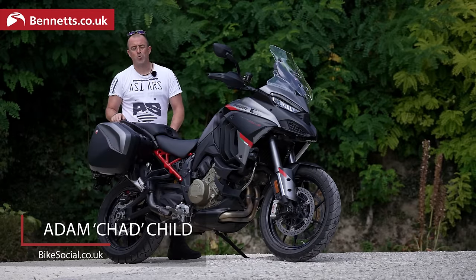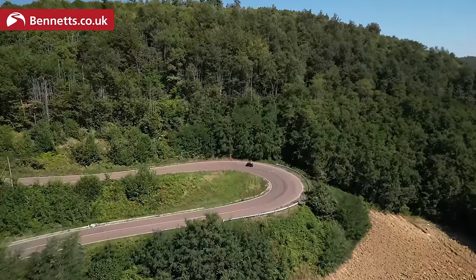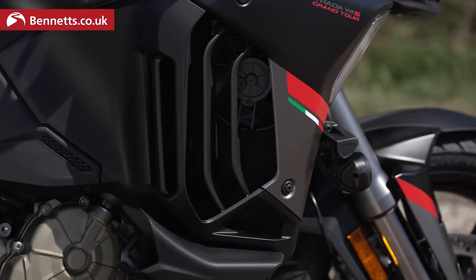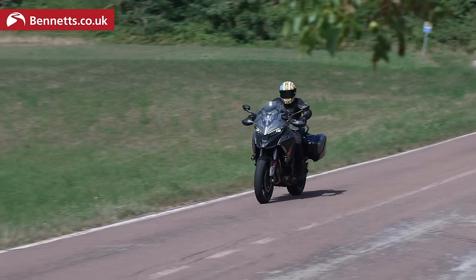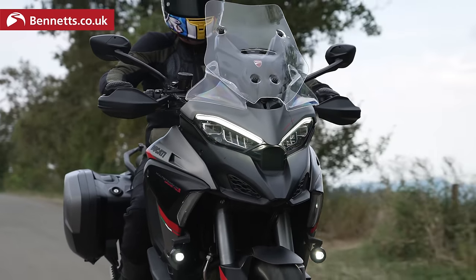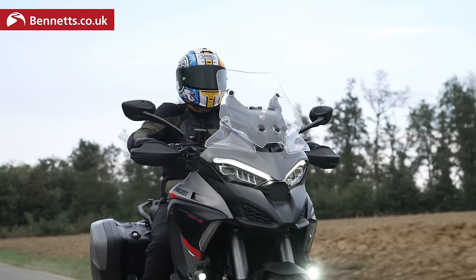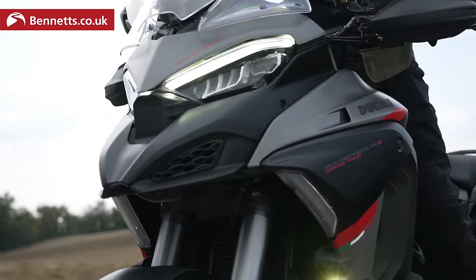Welcome to Bennett's Bike Social. We are in northern Italy with Ducati for their exclusive launch of the Multistrada V4S Grand Tour for 2024. This is a 2024 model that we've got exclusive access to. Now, in order to explain what this bike is, I'm going to need not just my phone, which is full of notes, but also my notepad, because this has got every accessory you could think to imagine that Ducati have in the catalogue onto the V4S.